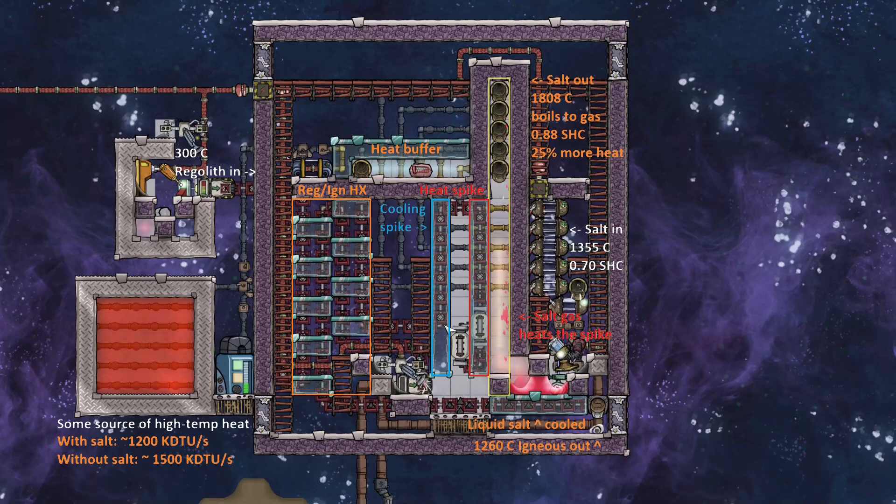This magma then cools so quickly via this other cooling spike — which uses regolith to keep it at a lower temperature — and immediately this magma falls out as an igneous rock. So you don't even see magma here, but that's kind of what happens.